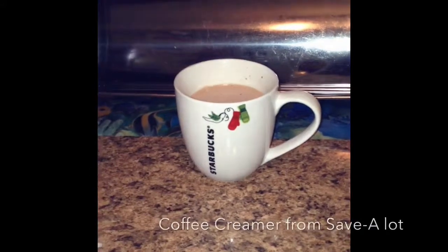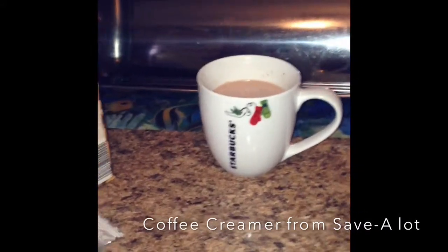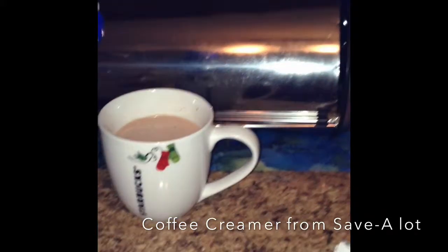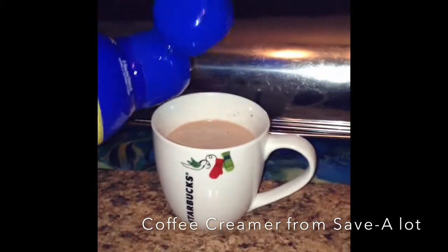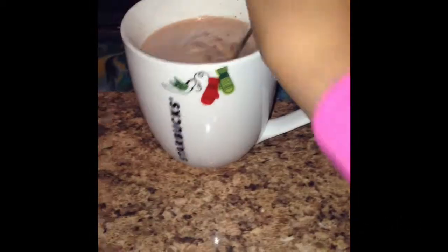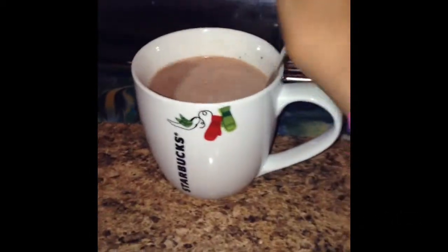If they don't sell almond milk near you — which is really weird because I think they sell it at basically every grocery store or supermarket — I'm just going to be taking some Friendly Farms hazelnut fat-free coffee creamer and just pouring that in. It also gives it a nutty flavor. Now you want to take your mixing spoon and mix all of that up together.